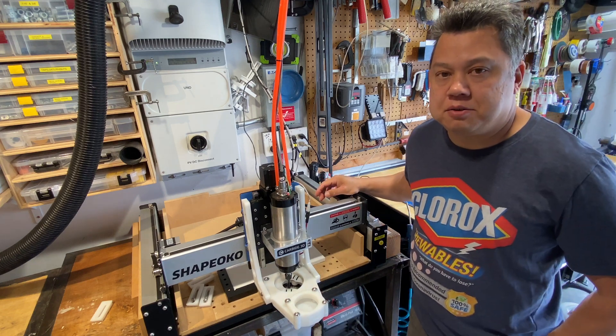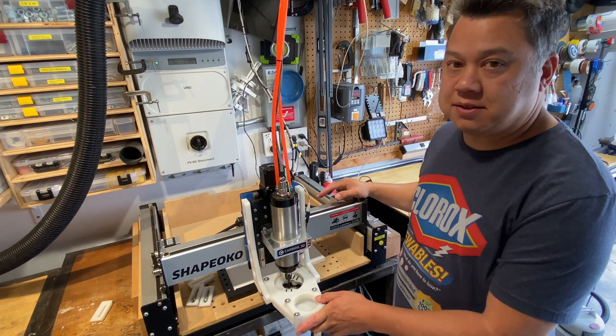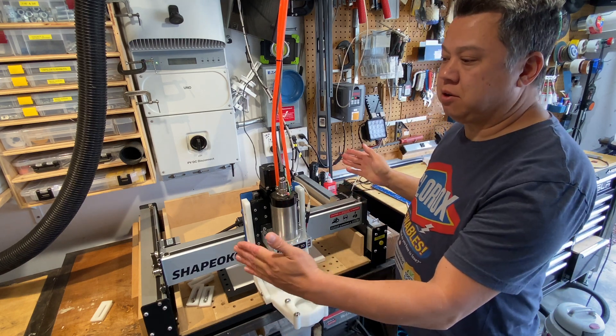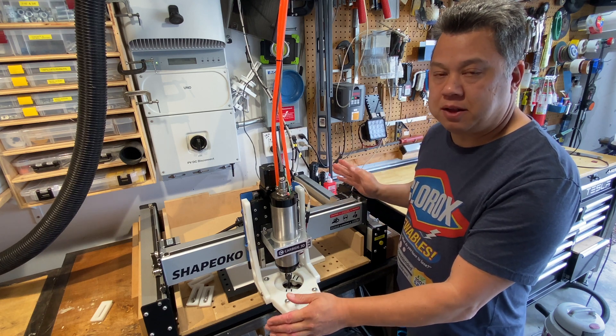Today I'm going to talk to you about how to square your Shapeoko, mainly the X and Y axis. On my machine they were a little bit skewed, so when I was trying to cut out a perfect rectangle I was getting more of a parallelogram.